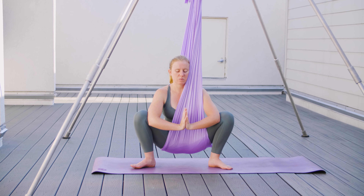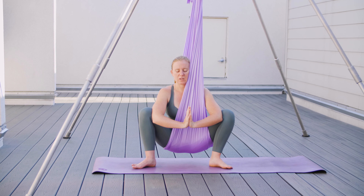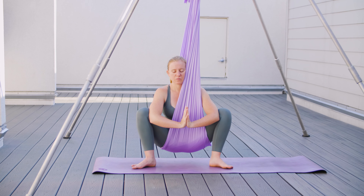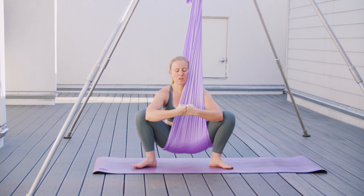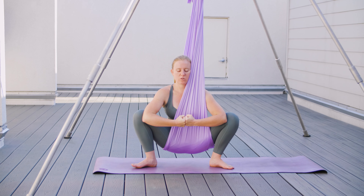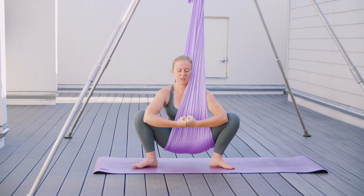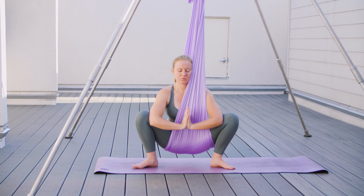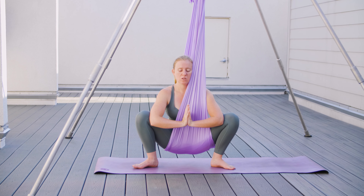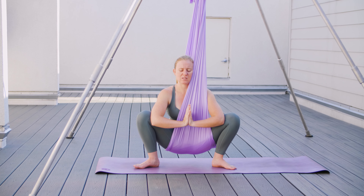We can feel our hips open in here and take a little sway from side to side, leaning back a little bit in the fabric. If you need a deeper stretch, bring your fists together and come into a straight line, which forces your knees apart a little bit more. If this is too intense, come back to your palms, or just play with the stretching by lifting your palms up and down.